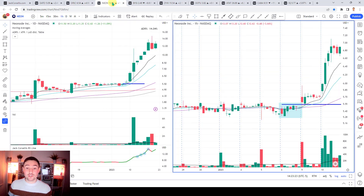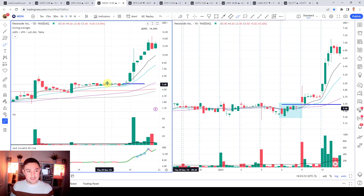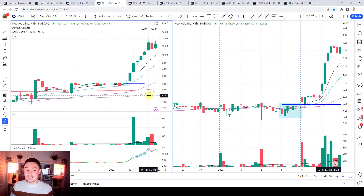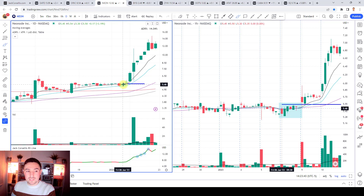Let me show you NEON. This one had really good volume moving in here, so you have a bit of a combination in terms of chart patterns: a cup and handle type pattern, some darvis box action, and because of the size of the move you could also look at it as a high tight flag. In any event, you get this really tight inside day on the daily chart closing just above the 10 EMA. The prior day just touched the 21 EMA, so it's sitting nicely around the 10-21 EMA.